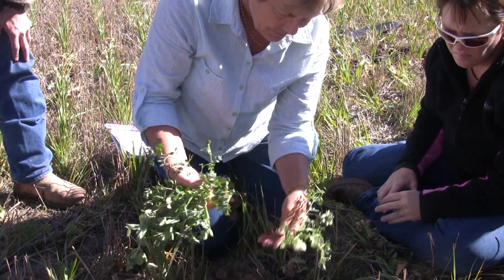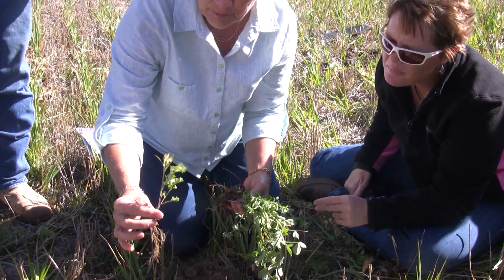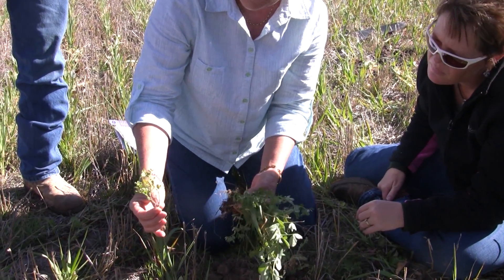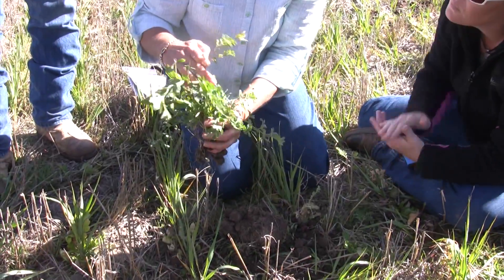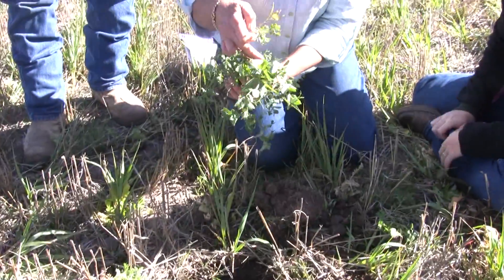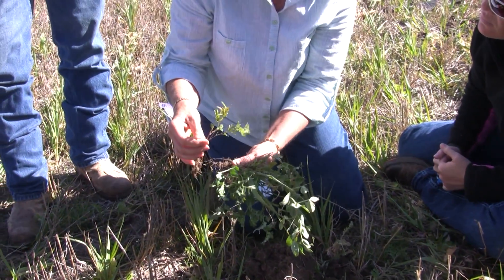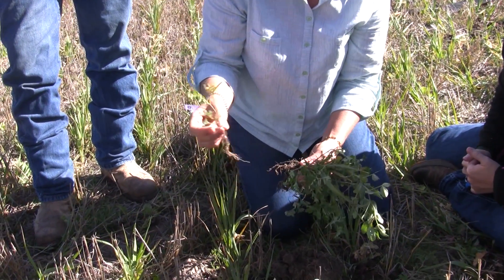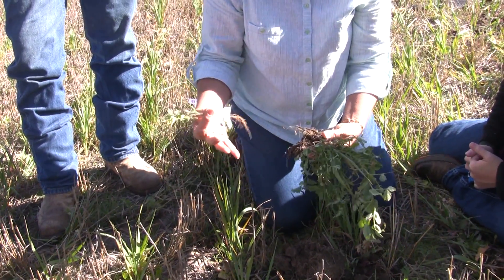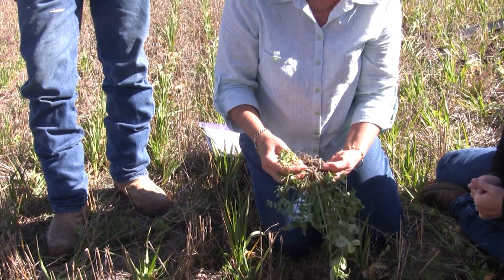Whereas the other little legume that we found - this one didn't have any nodules, and you can look at the poor thing. You can tell it's not fixing nitrogen by the colour of it. The colour green is chlorophyll, which is a pigment, and it's part of a protein complex. If that pigment doesn't have enough nitrogen in it, that's why the plant is that yellowish colour rather than being green. But you'll never ever see a nitrogen deficient plant like this in a natural ecosystem - never, no matter where in the world you go. I only ever see them in farmed fields.